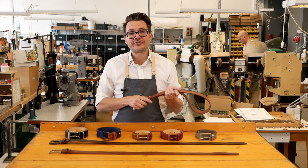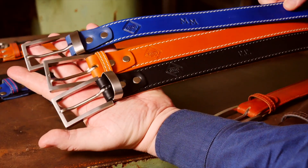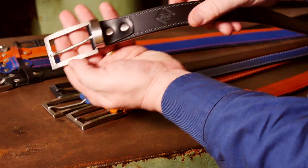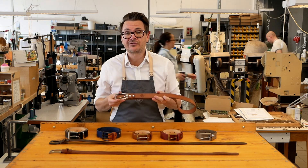Our business casual belts are slightly slimmer at three and a half centimeters wide, and with the same three and a half millimeter thick vegetable tanned leather they look and feel fantastic. This belt is really great for pants or chinos.